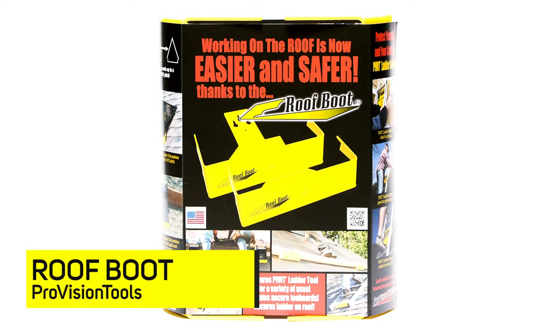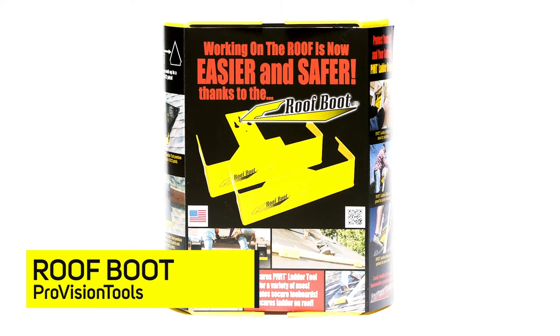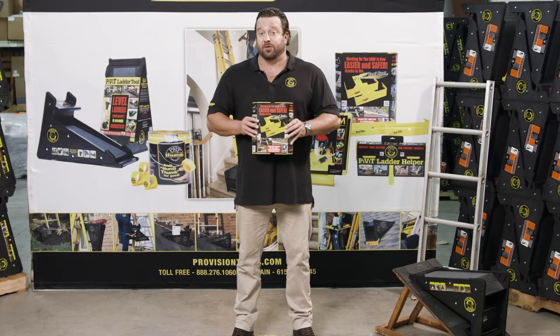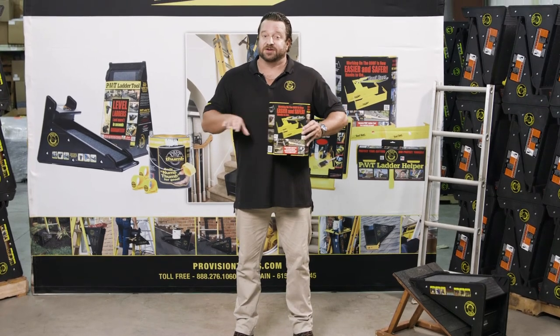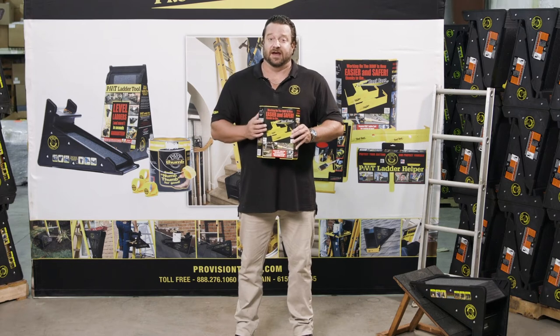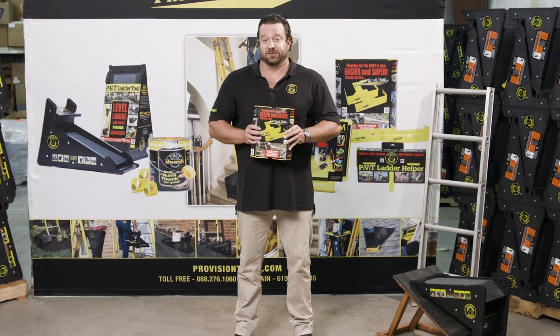Our second best-selling product is the Roof Boot. The Roof Boot is used for several different things. Mainly it's used to set up toe boards — they do come as a pair. You can also use this on a section of a ladder to create a chicken ladder, so you have a walking surface up and down a roof.